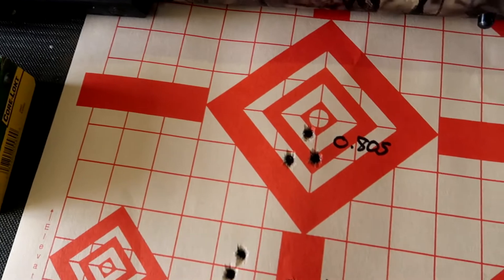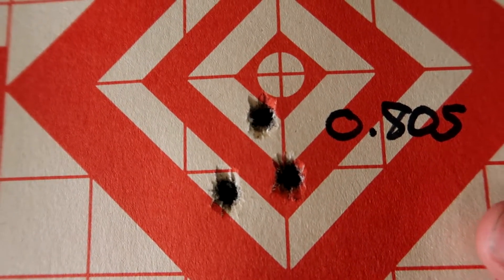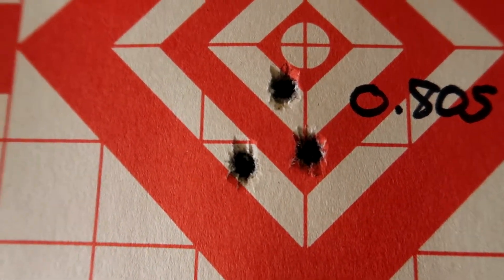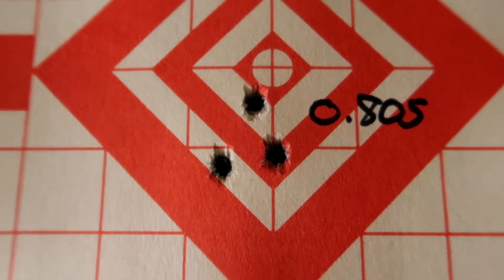I shot six shots total to get a couple of groups. One group unsuppressed was easily under a minute of angle — 0.8 inches — that's pretty good. I could have probably done better, but I was a little frustrated, and I'll explain why in just a bit.